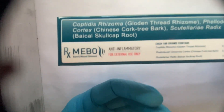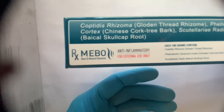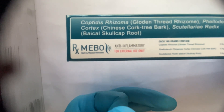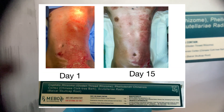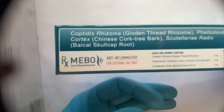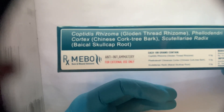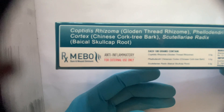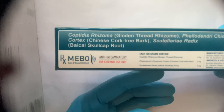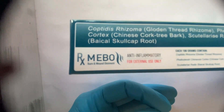I have one patient here — I will show you the picture. He has an electric burn injury, but you can also use this for motor vehicle accidents or any trauma. I will show you how it healed faster — within 15 days of hospital admission. Before, I was using silver sulfadiazine and it was healing pretty well, but when I started using MEBO it healed very fast.